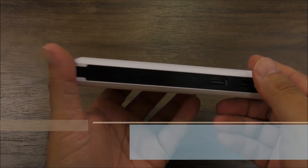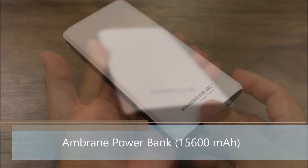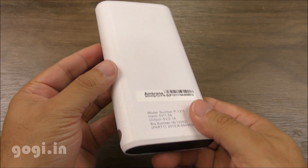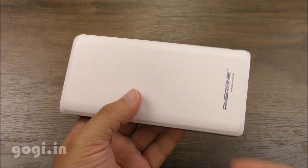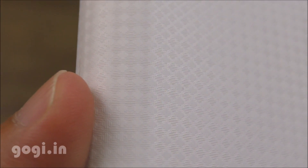Hello everyone, I'm Kogi from Kogi.in and you're watching this review of the Ambrane Powerbank P1311. This power bank is available in India for a price tag of Rs. 1499. It has got a very good build quality and finishing, with a black and white color combination and a nice texture on the curvy side.